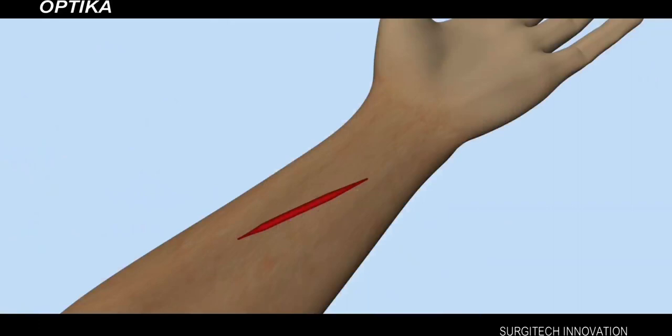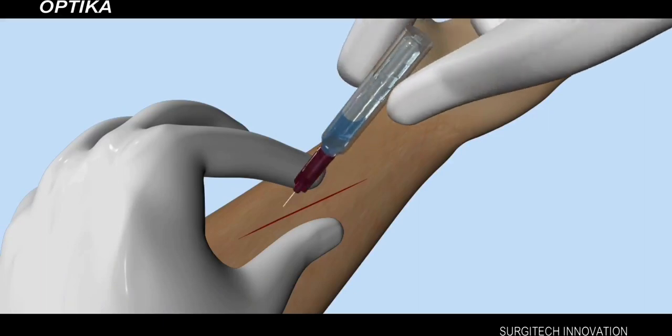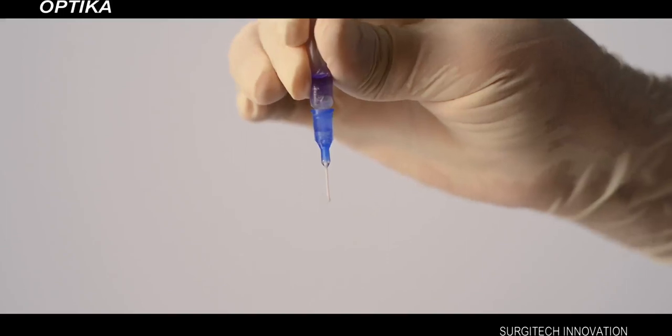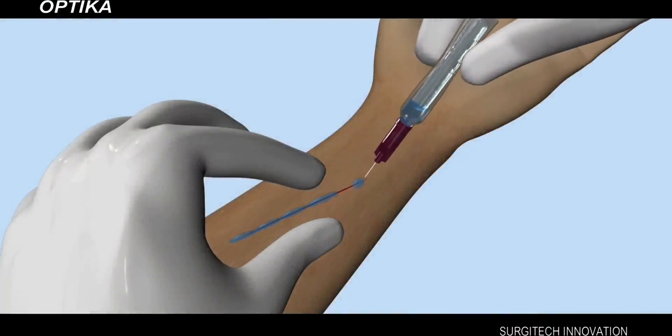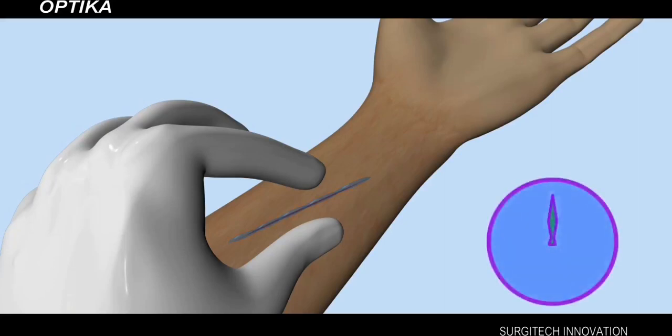Using a gloved hand, or ideally with forceps, bring the edges of the wound together closely and precisely. Invert the Optica device over the site of application and, by applying controlled pressure on the plastic jackets, release the liquid adhesive drop by drop throughout the length of the closely approximated wound edges. Avoid the tissue adhesive flowing into the wound. Keep the wound edges aligned for about one minute.